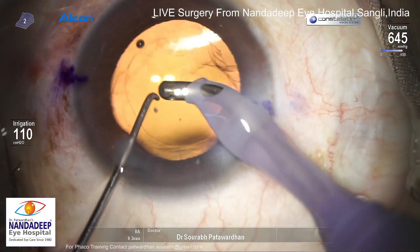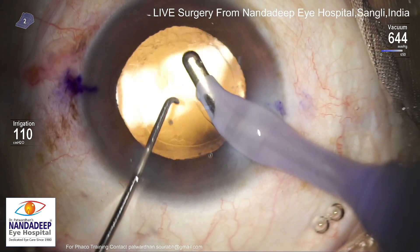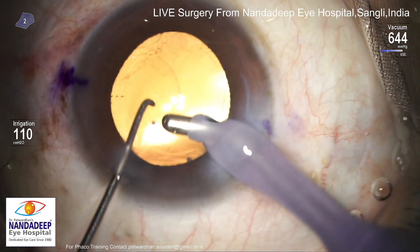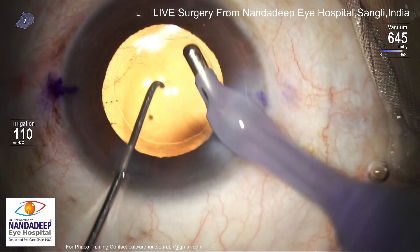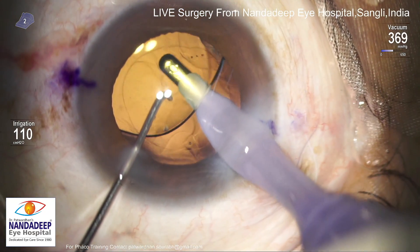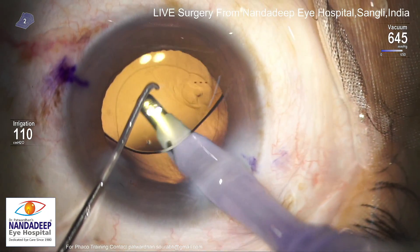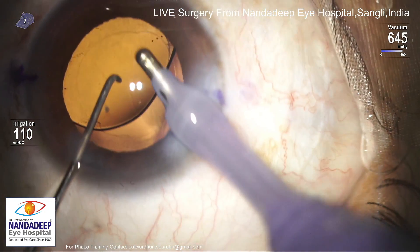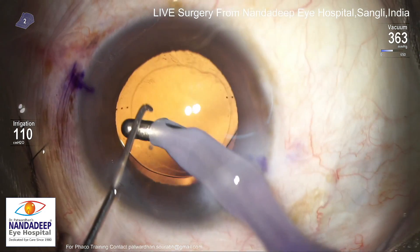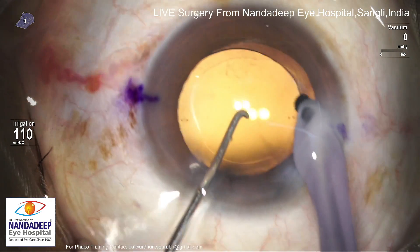This is a single-piece hydrophobic IOL with a toric design — you can see those toric marks there. With HPMC you have to be thorough in visco wash; you can't leave even a little bit inside because it will lead to inflammation and raised IOP postoperatively. So I will be going underneath the IOL also, into the bag, and aspirating out the HPMC as far as possible. But with HPMC, compared to 1% hyaluronate, you always leave behind a little bit even if you try to wash everything out — that's why I have shifted to cohesive OVD for IOL insertion nowadays.